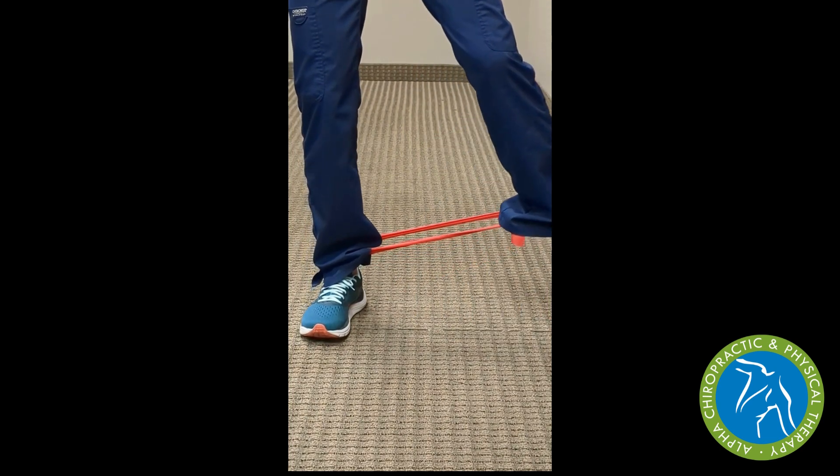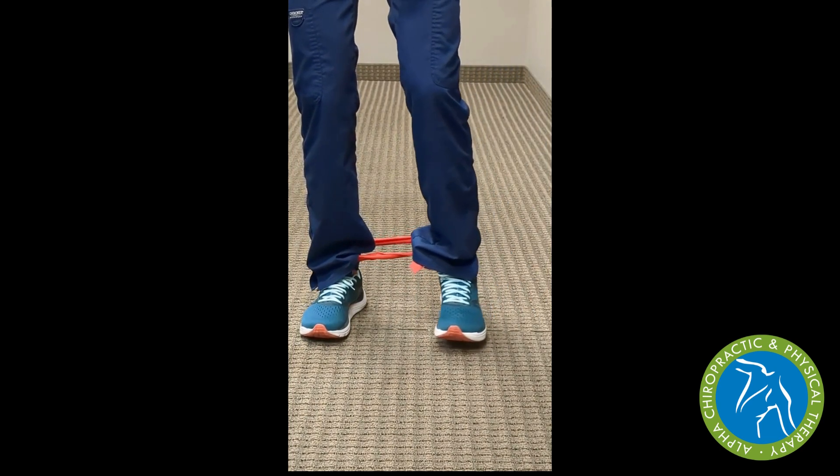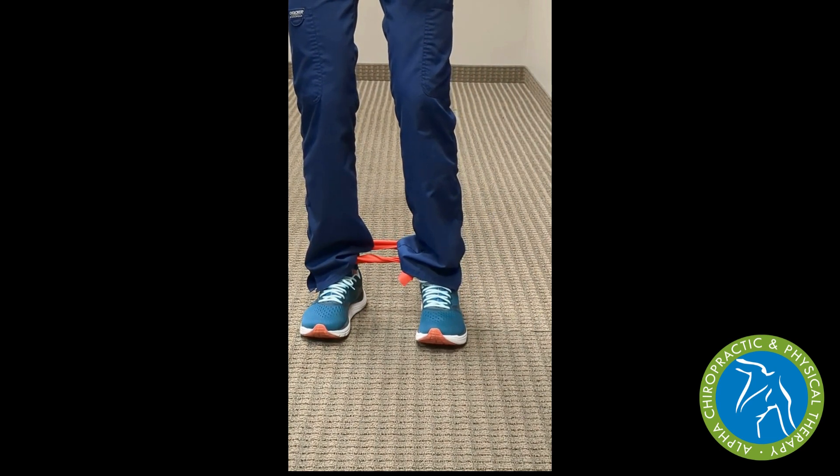For stability, we can keep our hands on the door frame or just above, touching the door frame as needed.